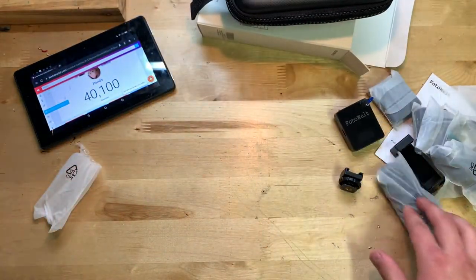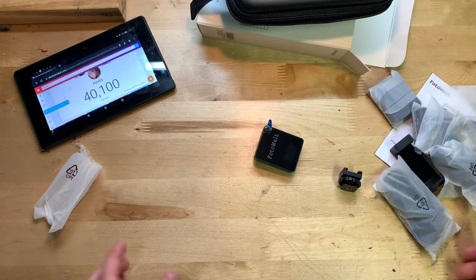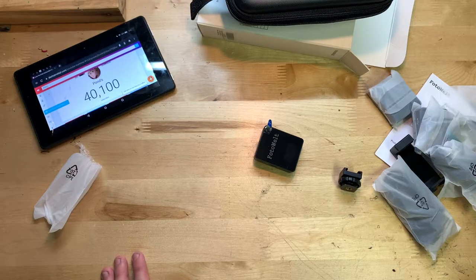What I'm going to do now is charge these if they need it, set everything up, and hook it up to the amplifier with some speakers to see how it sounds.